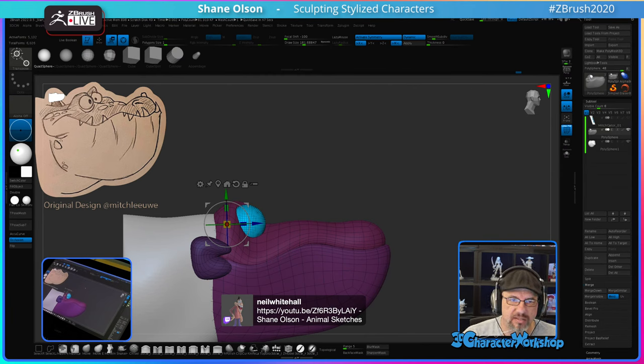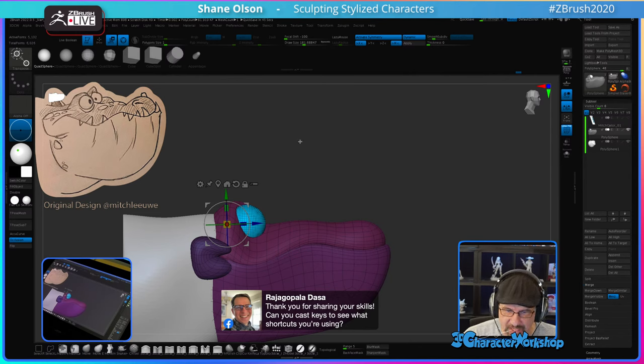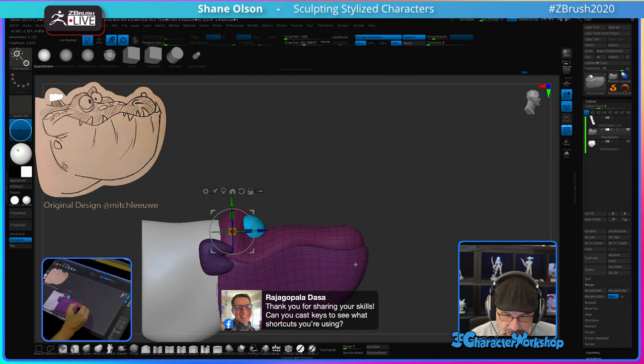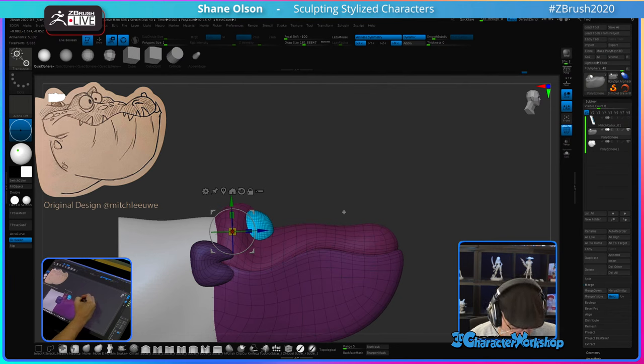Can you cast keys to see what shortcuts you're using? I don't have a keycaster on here. I'm looking into a solution for a Mac that I can use, but I don't have one yet that I'm happy with. Hopefully soon.